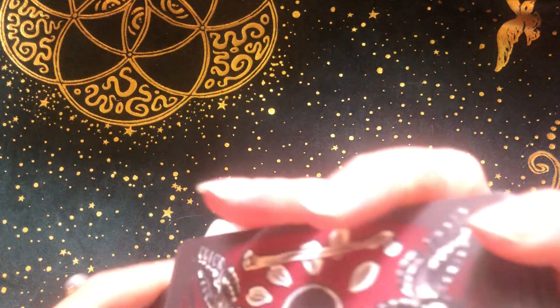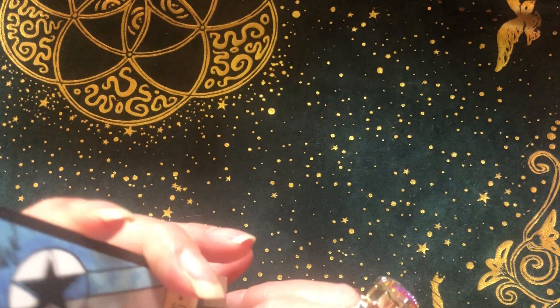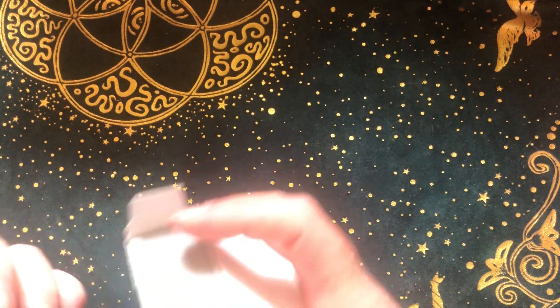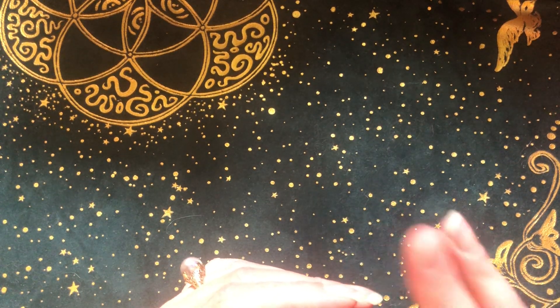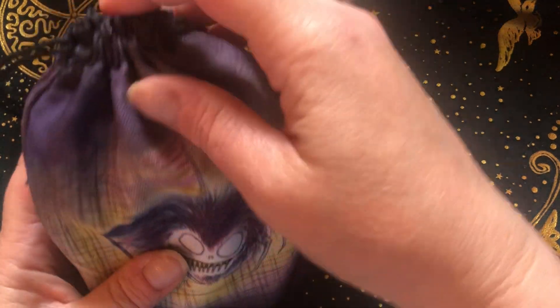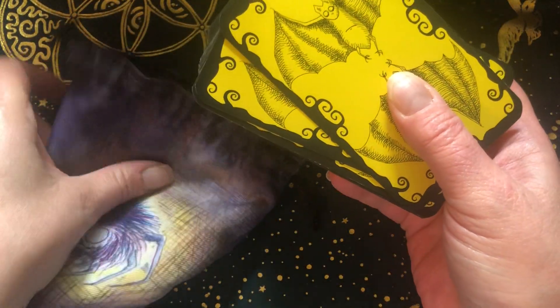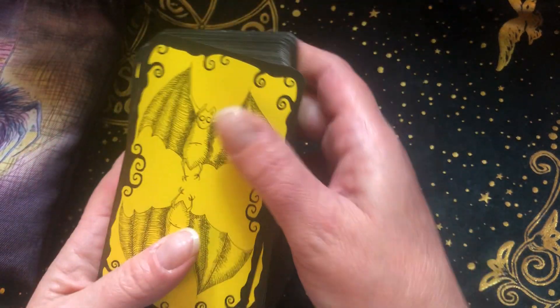I will always, always have this deck. I may start using it more for other people — I feel like it's maybe time for that. Now this one is actually not an independent deck — I always think that it is, though. There might be one or two others that kind of slipped in, but I love this pouch. And of course, this is the Shadowlands Tarot.